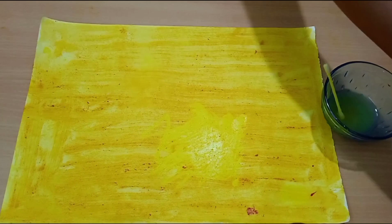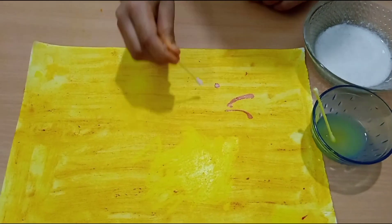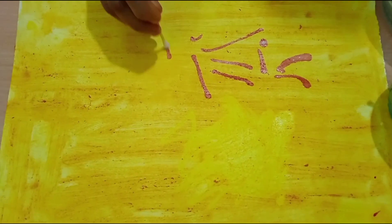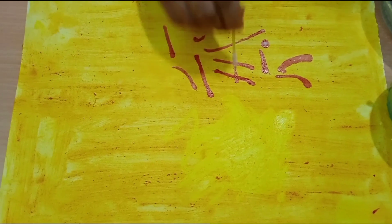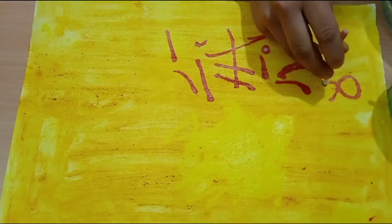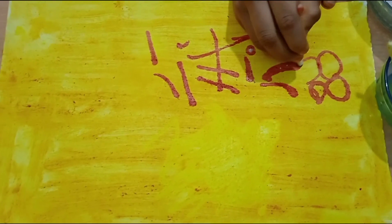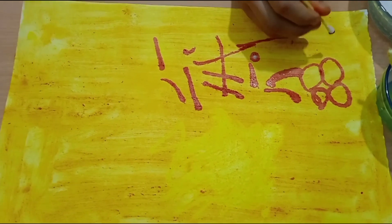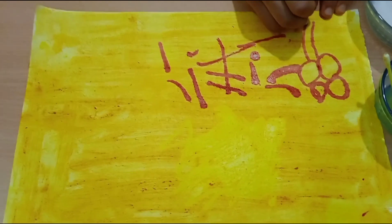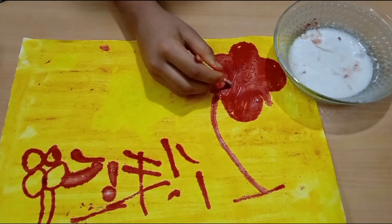Now I am going to show you about the detergent. This is because the detergent is a base, and when the base reacts with the turmeric indicator, it becomes pink. I have made this flower design using the detergent.